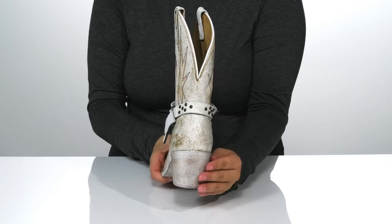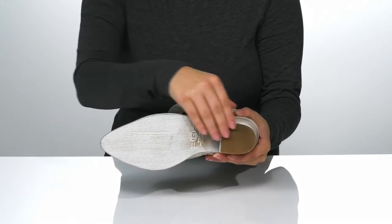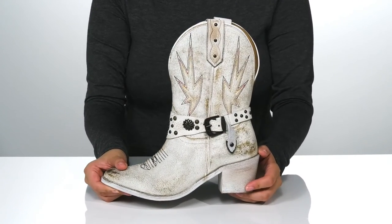On the back, there is a heel that's going to boost you up around 2 inches in height. Underneath is a lightly textured outsole for traction. And I think these would pair very well with some black skinny jeans.